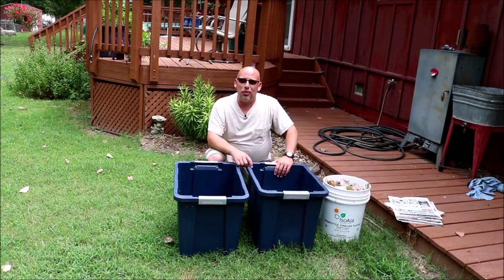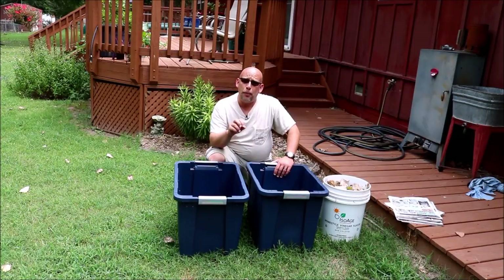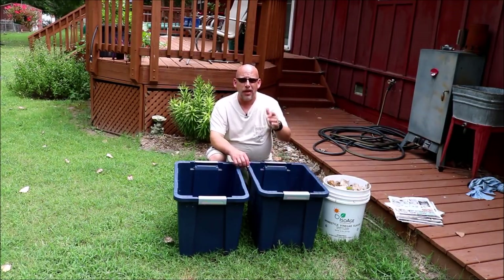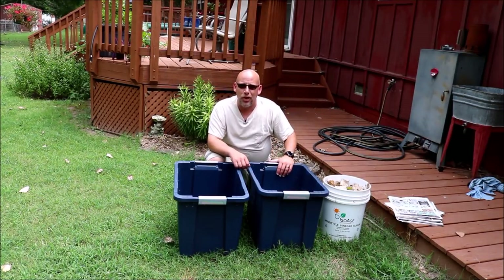Hey guys, welcome back to another slightly rednecked video. My name's Chris. If you're not familiar with this channel, I help you to produce your own meat, eggs, and vegetables from your backyard, your balcony, your deck, your garage, or heck even a spare room in your house if that's the way you want to do it.